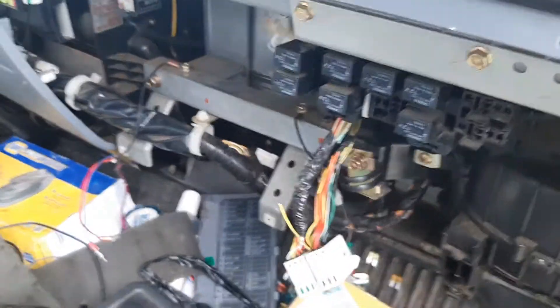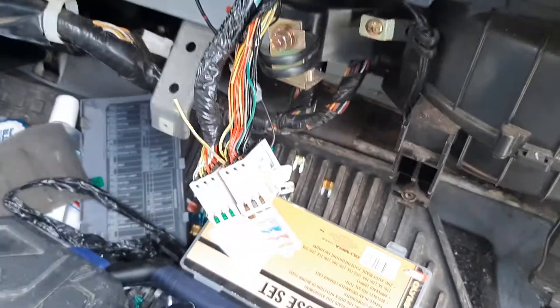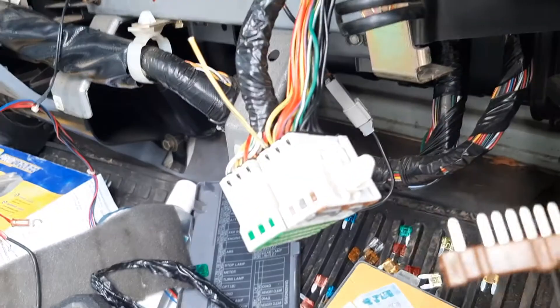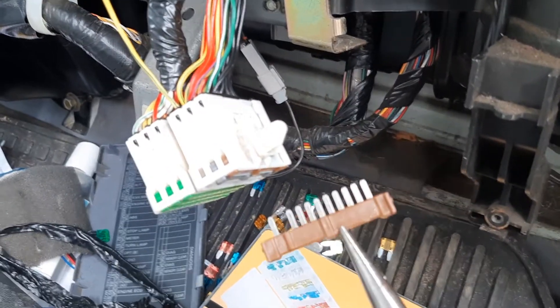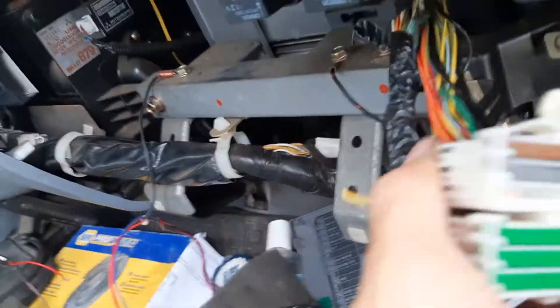What you do to pinpoint your short is go to your joint connector and pull out these terminal strips. You pull that out — sorry about the camera settings, I know it's overexposed — and then you can ohm out each one of those wires.